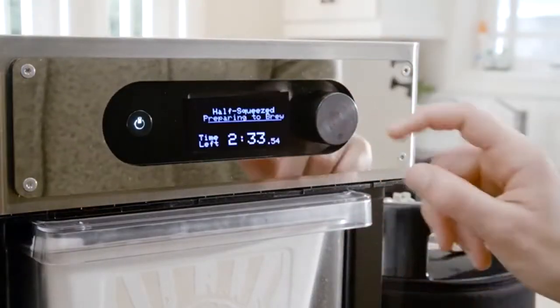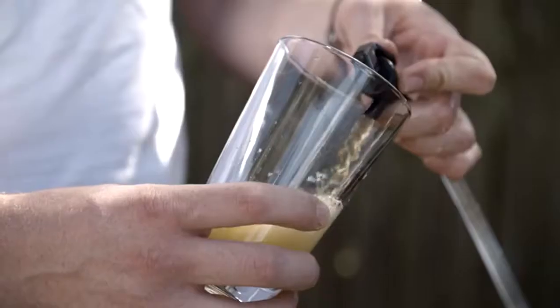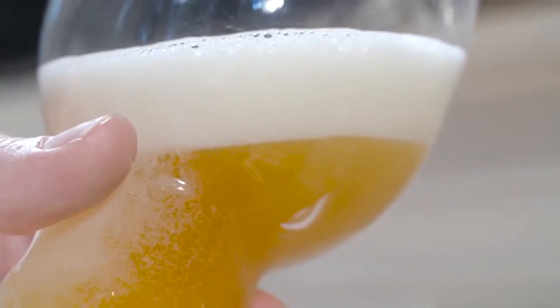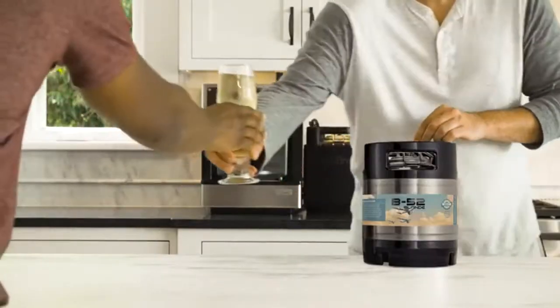Then press the button to start the two hour brew cycle. Once the fermentation process is complete several days later, enjoy fresh, great tasting craft beer that you made yourself.